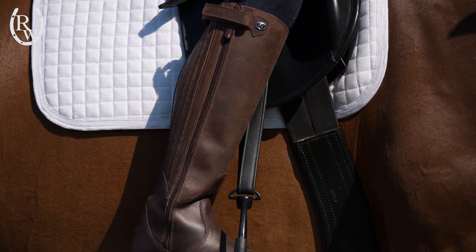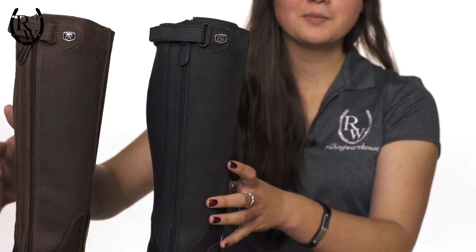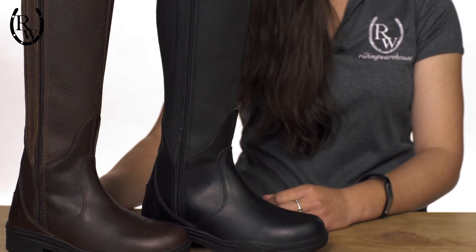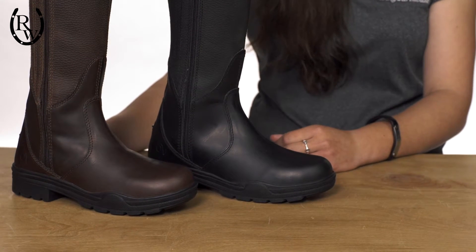This is a great addition to any equestrian's ensemble, from the weekend trail rider to the competitive hunter rider. Offered in black and brown, it is sure to become a fast favorite among all equestrians — this is the perfect all-around boot, effortlessly taking you from the barn to running errands or even a night out on the town.